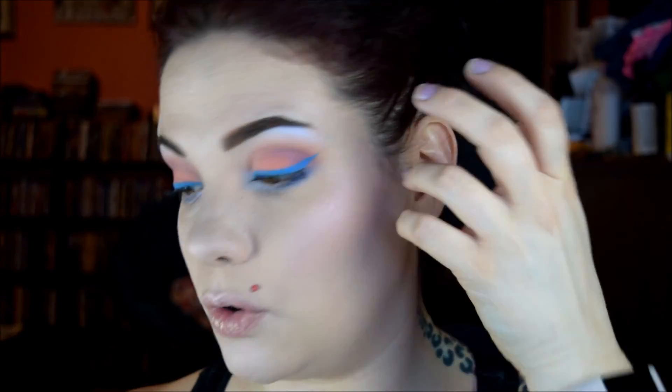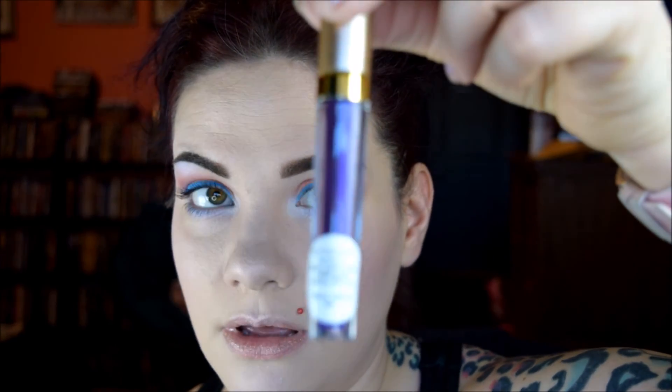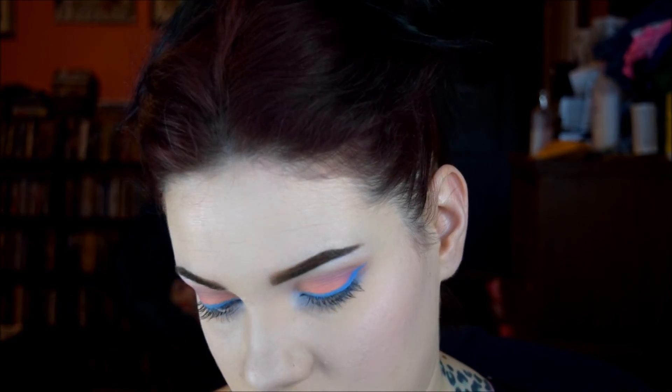I haven't even thought about lips yet. From Notoriously Morbid, this one is called Awful Good Girl, and it was unfortunately limited edition. I really wish it wasn't, because it's like the perfect purple. Seriously, the perfect purple.